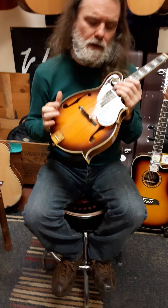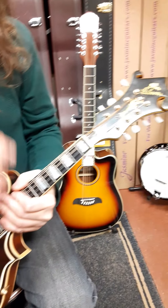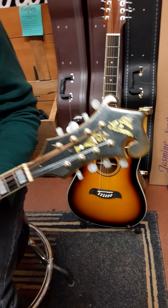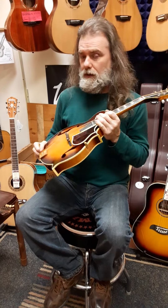Now this is considered the benchmark by most mandolin players, including the guy who wrote the song I was just playing — Sam Bush — who I think may be the best player on the planet. He plays these. Now Gibson, if you look at it, they lacquer a lot and they crack really, really easy because of that. But they are amazing instruments, so I'm not knocking it.